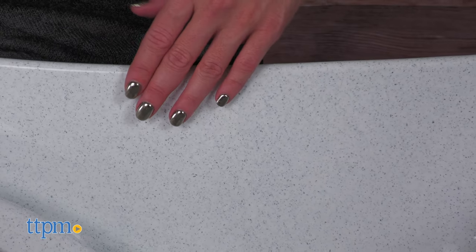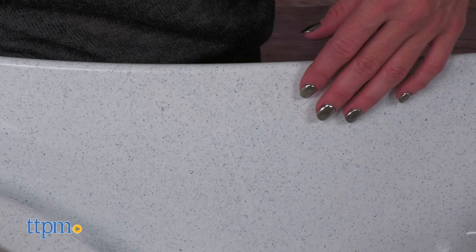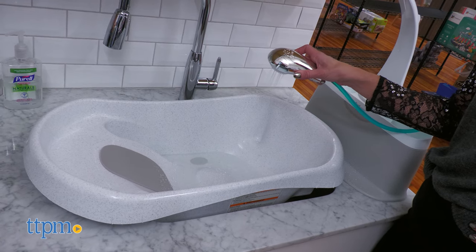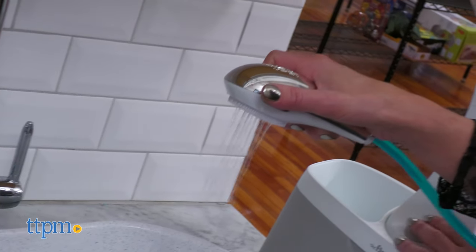I love the modern granite-like finish of the tub and that it grows with the baby. What do you like the most about it? Let me know in the comments below. It requires 6 AA batteries, not included, and is recommended for newborns up to 25 pounds.